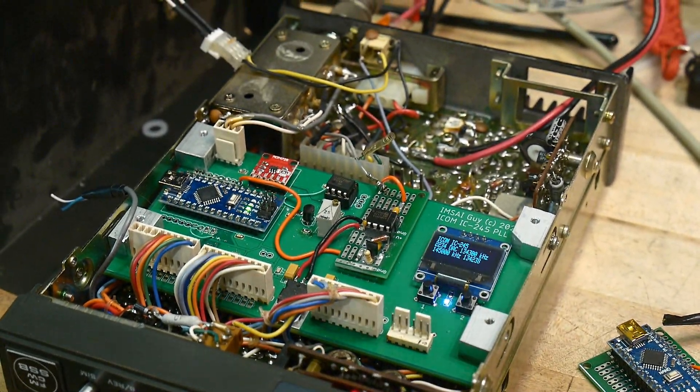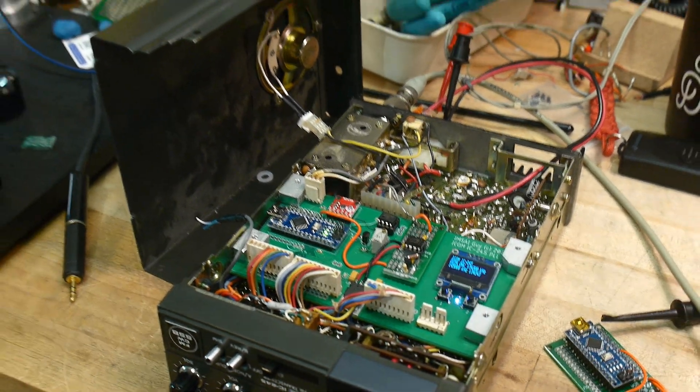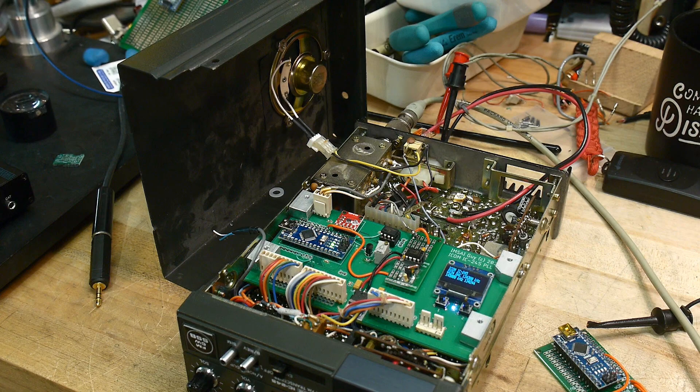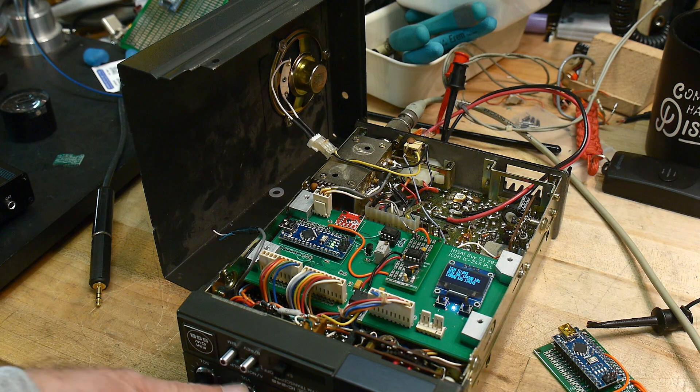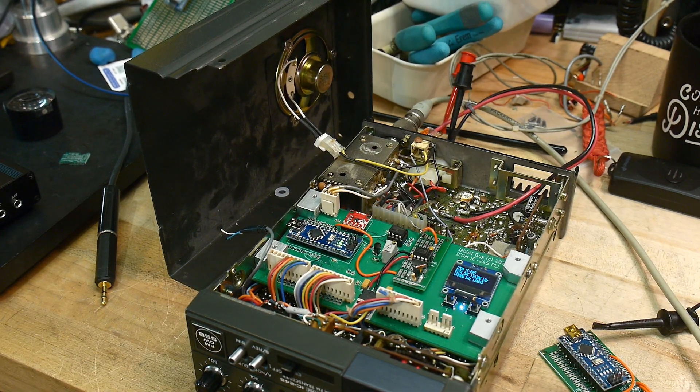The radio is set to 145 MHz right now. Let me turn on the function generator — it's on — and there you hear some noise, so let me move the frequency a bit.